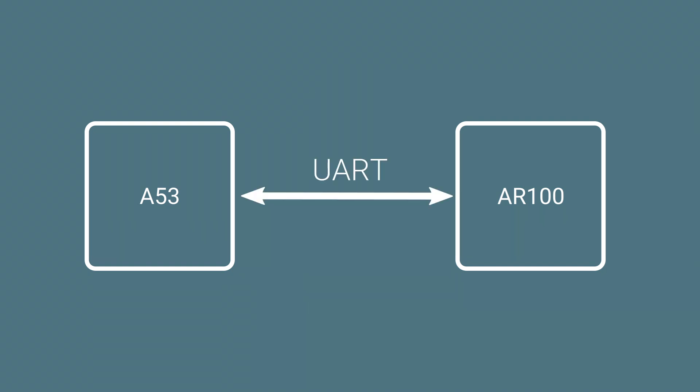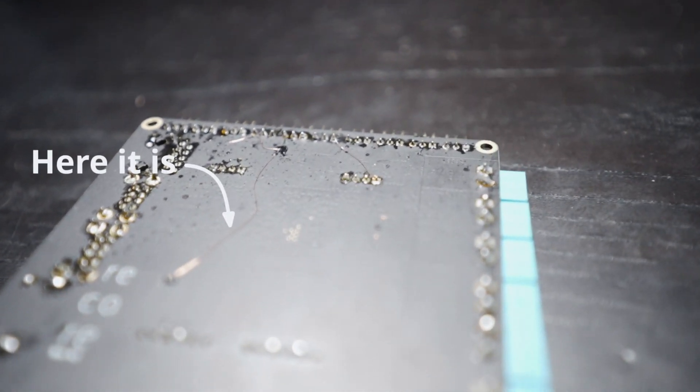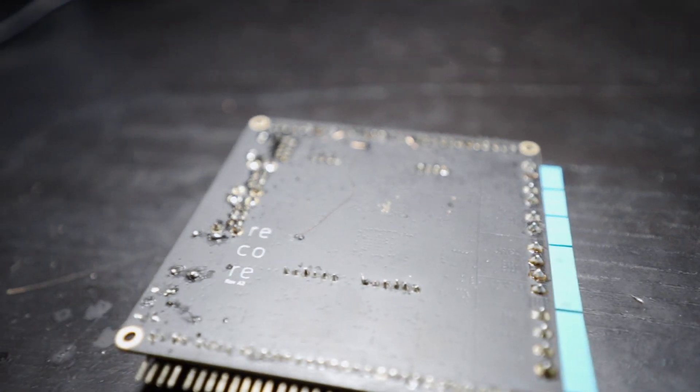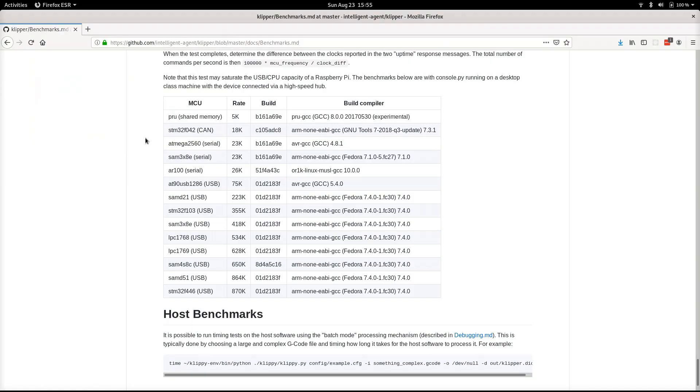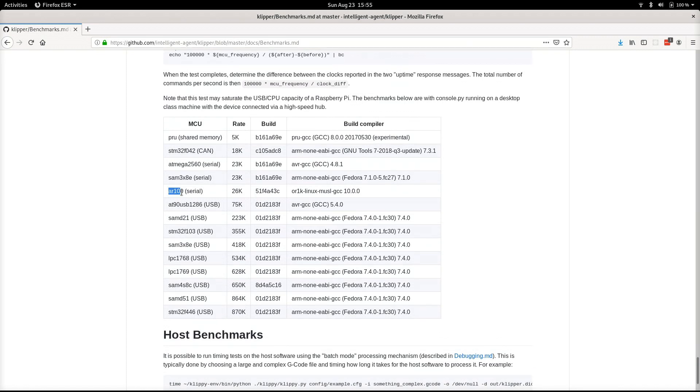Instead, I opted for a loopback between the UART on the main CPU and the UART for the AR100. That way, traffic can be routed away from the shared bus. I did some tests looking at the speed, and at 15 megabaud we are at the top of the list for UART-based solutions in the Klipper benchmark.